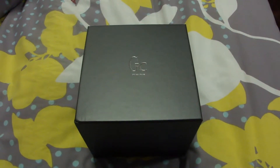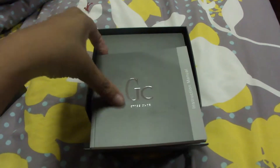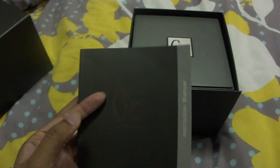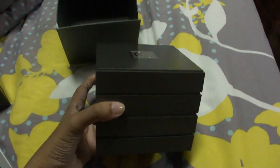Hi everyone, I'm going to unbox my Guess Collection watch that I got today. This is the box, let's have a look. The first thing you get is the instruction manual — can you believe it? It's such a thick manual for a watch. Okay, then here is the actual box.